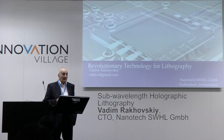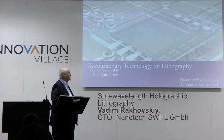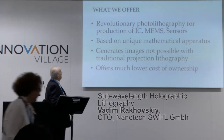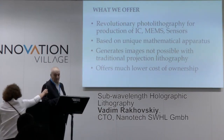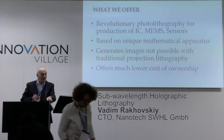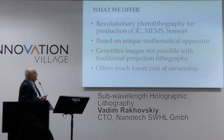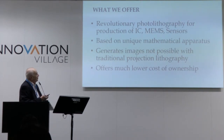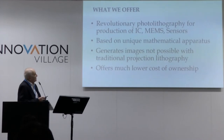I ask you to pay attention to the new technology which we want to propose. We tried to propose a new type of lithography — photolithography — which will be especially interesting for production of ICs, MEMS, and sensors. That lithography is holographic lithography.